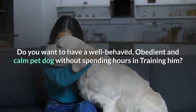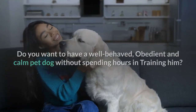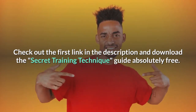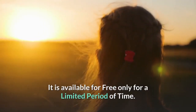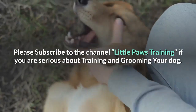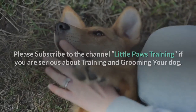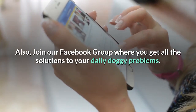Do you want a well-behaved, obedient and calm pet dog without spending hours in training him? Check out the first link in the description and download the Secret Training Technique Guide absolutely free — available for a limited period only. Thanks for watching the video. Comment below if you liked it. Please subscribe to the channel Little Paws Training if you are serious about training and grooming your dog. Also join our Facebook group where you get all the solutions to your daily doggy problems.